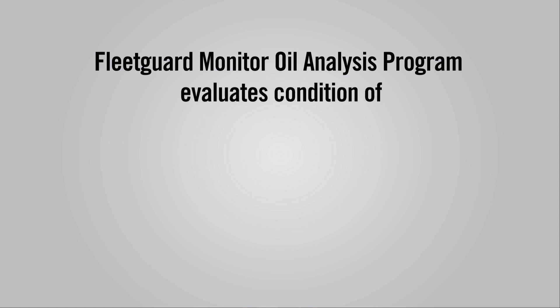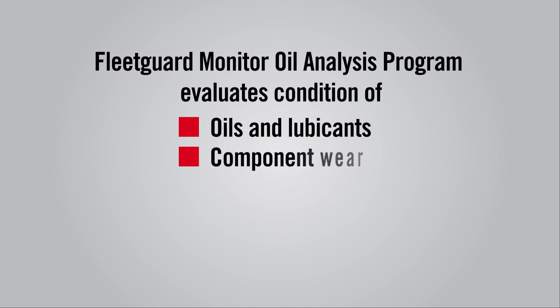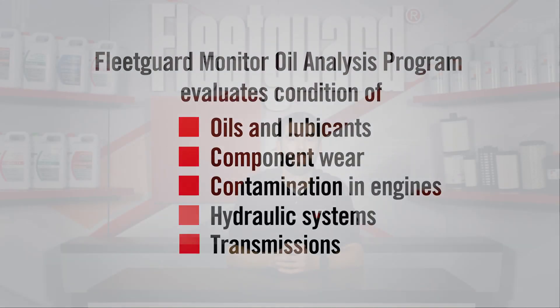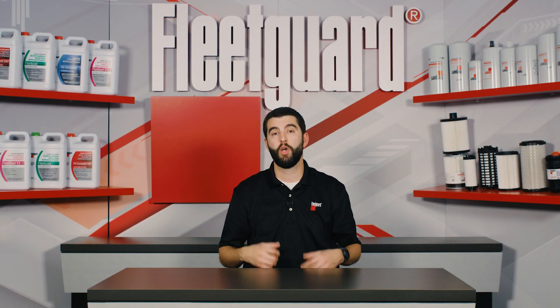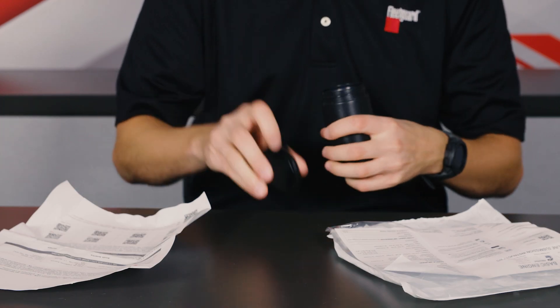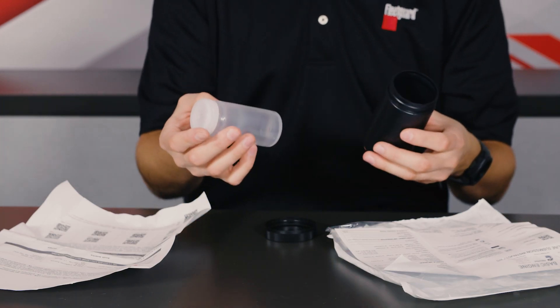It evaluates component wear and contamination in engines, hydraulic systems, and transmissions. For the purposes of today's video, we're highlighting part number CC 2525, which is the basic engine analysis kit.